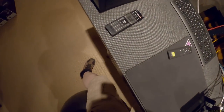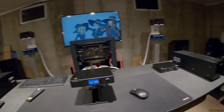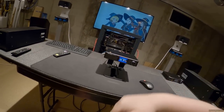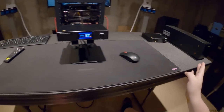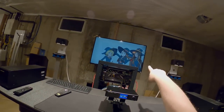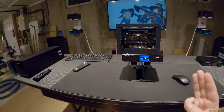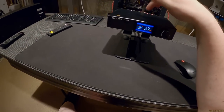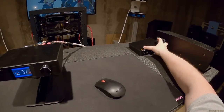Welcome back to the Speaker Corner. This is the SMSL DA9, and there are three units on screen totaling exactly one thousand dollars — all available on Apos. This is the speaker amplifier version of the stack, alongside the SH9 headphone amp.